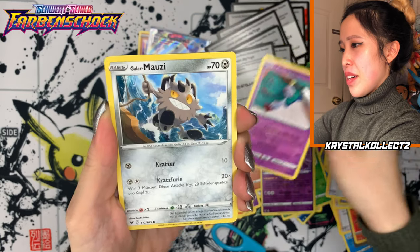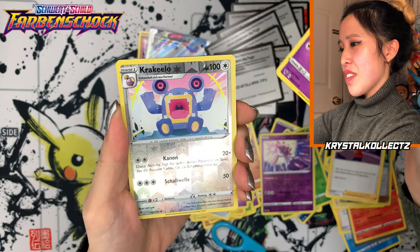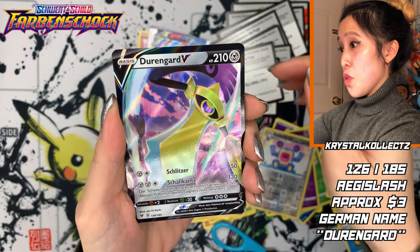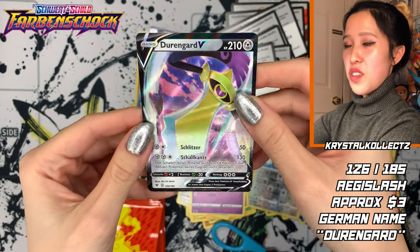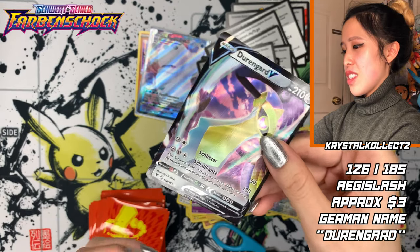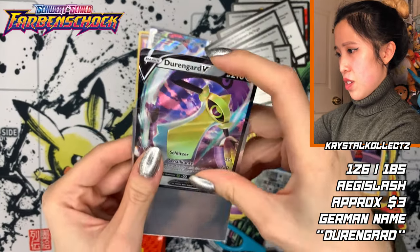Palim Palim. Galar Mousy — so that's Galarian Meowth. Hakumil. Krakela, which is Loudred. And last but not least, we got Durangard, which is Aegislash in Korean and Japanese — Giragardo is the Korean and Japanese name for Aegislash. We're going to sleeve that one up.